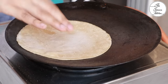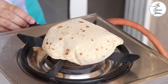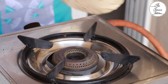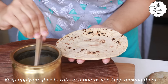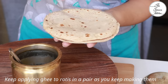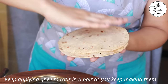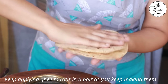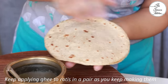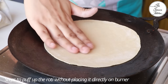Keep the flame between medium to high — do not cook at low flame. Fulka is incomplete without ghee for me, but if you prefer, you can skip it. As you go on making rotis, when done with two, apply the ghee and keep them in your hot pot or roti container.